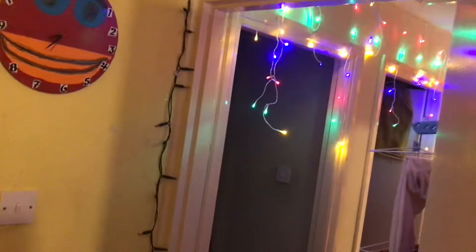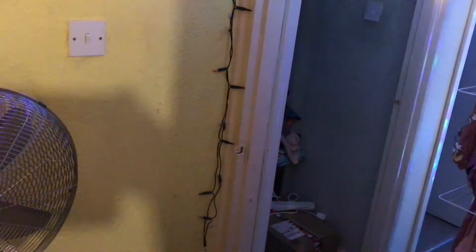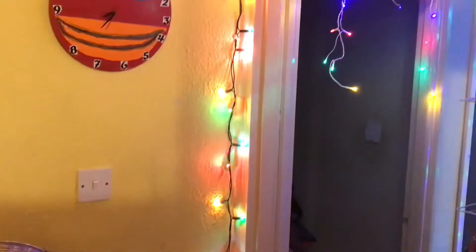I decided to use up every single bulb that was in the pack - why not? Now every single bulb works and they flash as well, which is really cool. So I'm going to put an end to the video here.